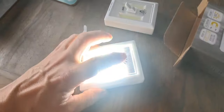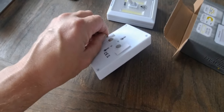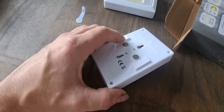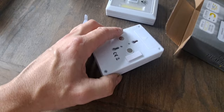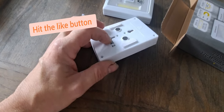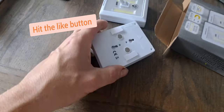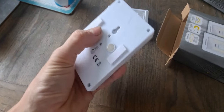There are velcro fixings at the back with double-sided sticky tape, so you'd stick that to the wall and then velcro the light off. You've also got keyhole slots, so if you wanted something a bit more permanent you could just screw them on the wall. And you've also got magnetic points as well.